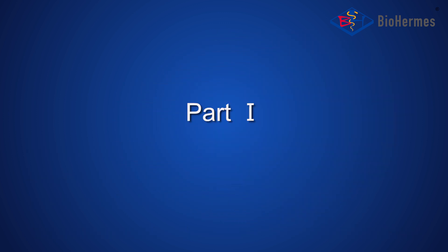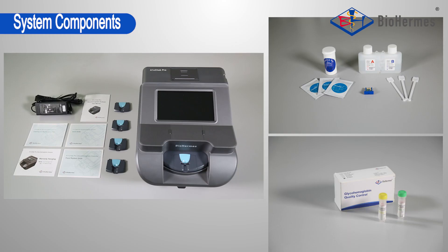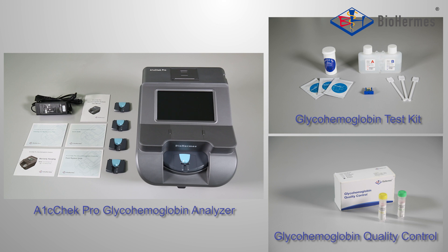Part 1: System Introduction. The BioHermit's A1C Check Pro Glyco-Hemoglobin Analysis System includes three parts: the A1C Check Pro Glyco-Hemoglobin Analyzer, the Glyco-Hemoglobin Test Kit, and the Glyco-Hemoglobin Quality Control.